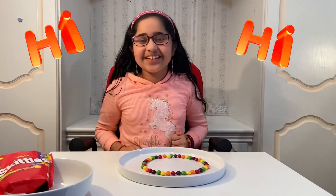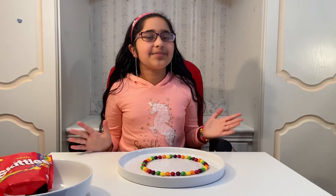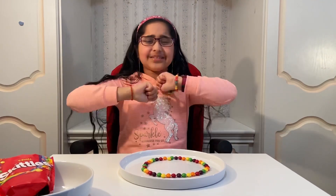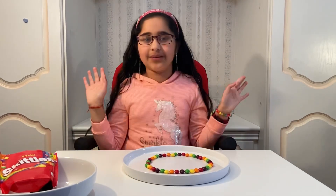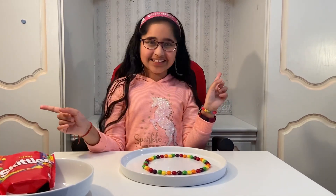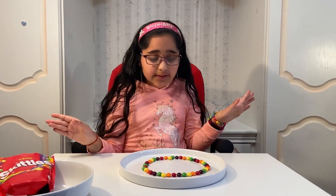Hi guys, it's Jasmine here, welcome back to Jasmine's Mini World! Today we're going to be doing an absolutely amazing, epic, super cool rainbow skittle magic. It's a really cool experiment that I really want to show you, so without further ado, let's get started!